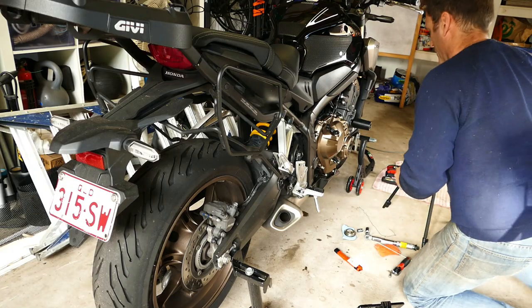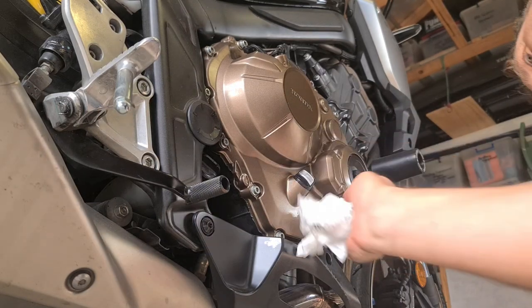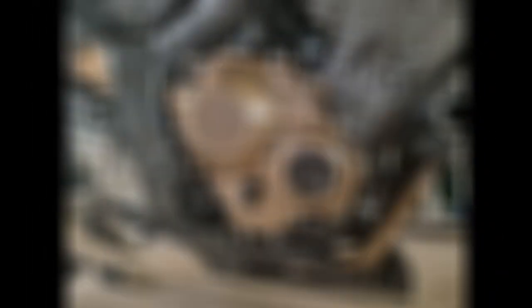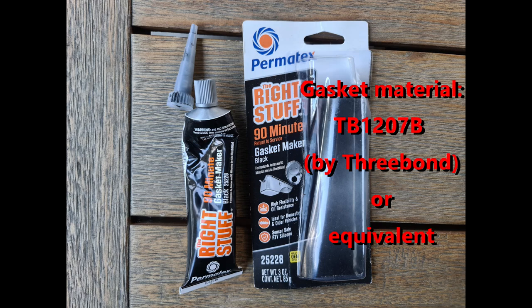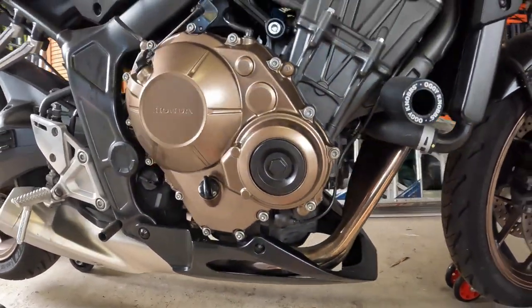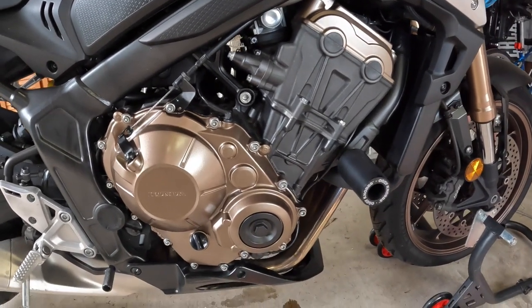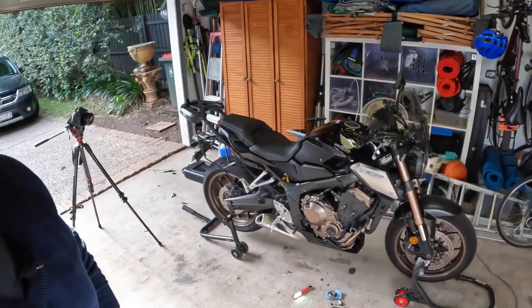Just need a little bit of a clean up now — some gasket material was put around the place and we'll give that a little bit of time to set. The job's finished and it all looks pretty good. I've cleaned up any excess gasket material and wiped it away. The key now will be letting this gasket material set — it says 90 minutes on the tube, but I think I'll give it a few hours, maybe even overnight. Then I'll refill with oil and give the bike a run to see whether we have any leaks. It's certainly nice to get rid of that nasty scratch and have the bike looking like new again.